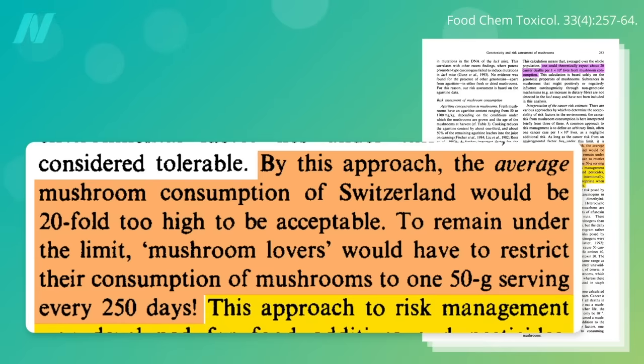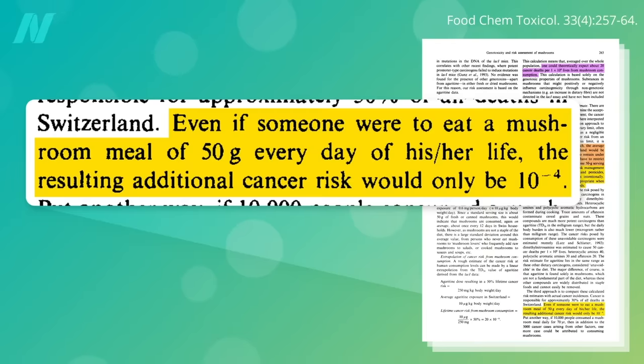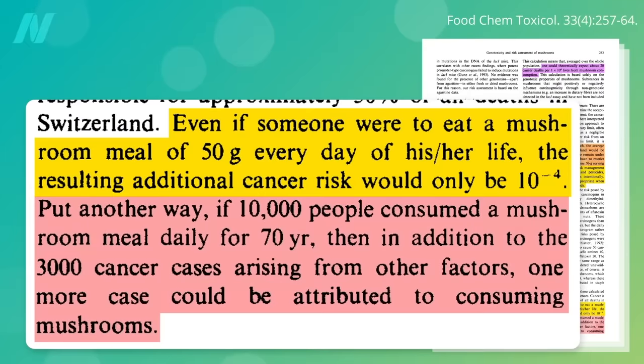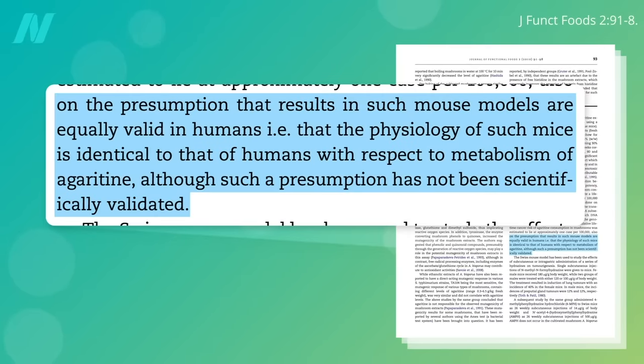To get it down to one in a million, you could only eat about a half-cup serving once every 250 days to remain under the tolerable limit. But to put that into perspective, even if you were eating a single serving every single day, the resulting additional cancer risk would only be about one in 10,000. In other words, if 10,000 people consumed a mushroom meal daily for 70 years, in addition to the 3,000 cancer cases from other factors, one more case could be attributed to mushrooms. But again, this is all based on the presumption that results in mouse models are valid in humans—this is all just extrapolating from mice.